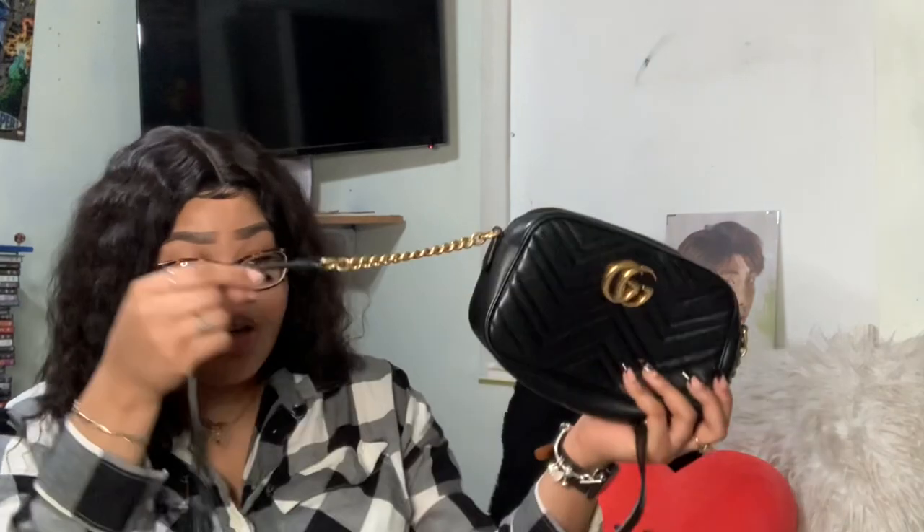I hope you guys enjoyed this video — it was kind of quick, which I'm getting better at. I still love this bag; even though I've had it for three years, it's still in great condition only because I don't wear it every day. Thank you guys so much for watching! Please don't forget to hit the subscribe button and the like button if you guys like this type of video, and I'll catch you guys in my next video!